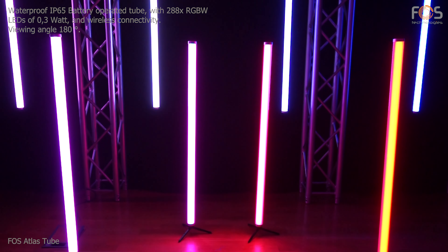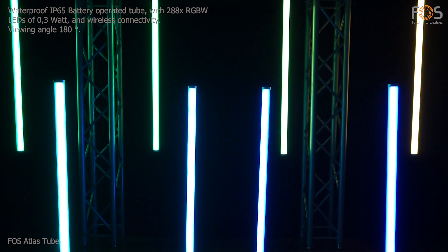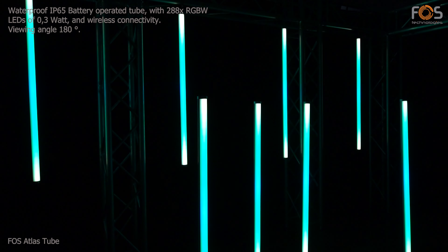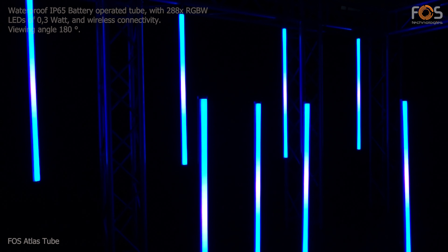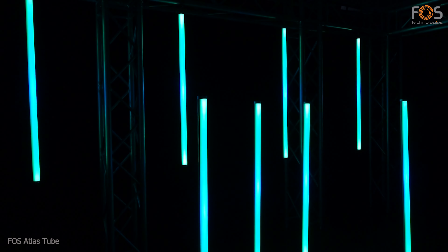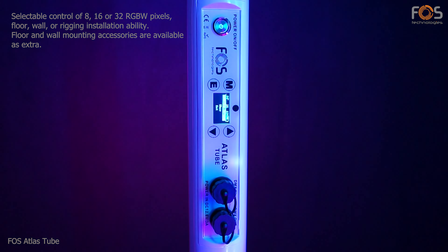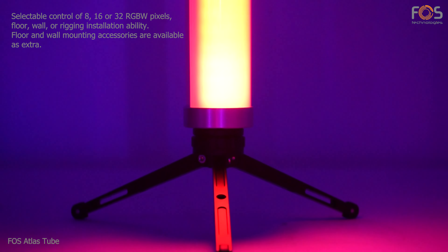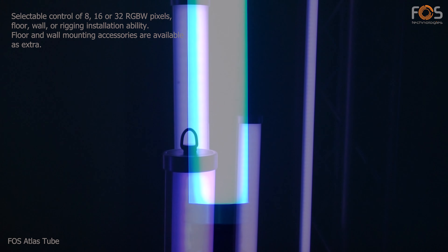Atlas Tube by Phos is a waterproof, battery-operated tube with 288 total RGB W LEDs, a viewing angle of 180 degrees, and wireless connectivity. It offers independent control of 8, 16, or 32 pixels, and is suitable for floor, wall, or rigging installation with the optional accessories.